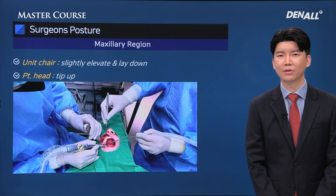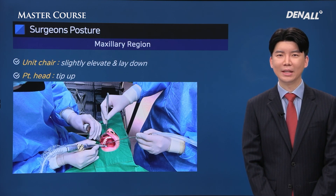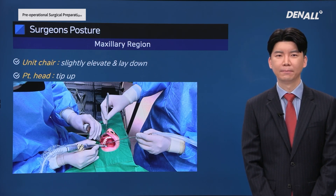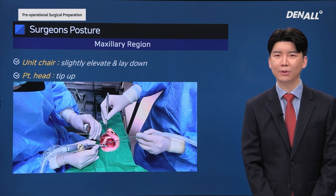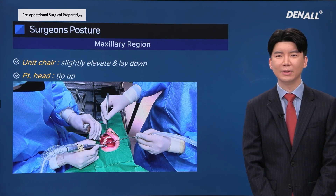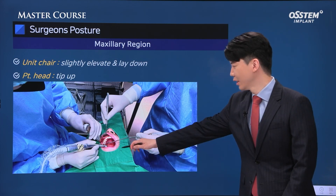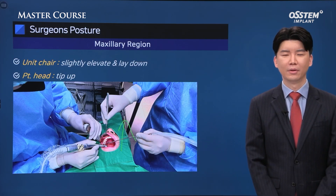Some people say that if the patient is in a close-to-supine position, the patient feels discomfort. But personally speaking, making surgical time short would reduce the patient's discomfort, and I think that holds more significance. Have the patient lift the chin towards the ceiling, then you can get good visibility.